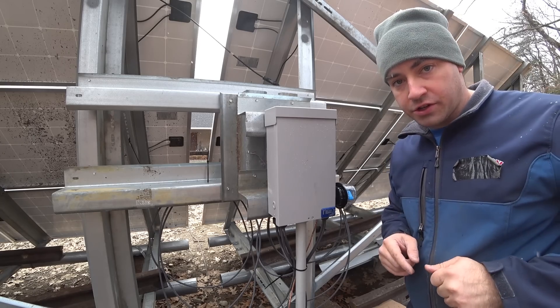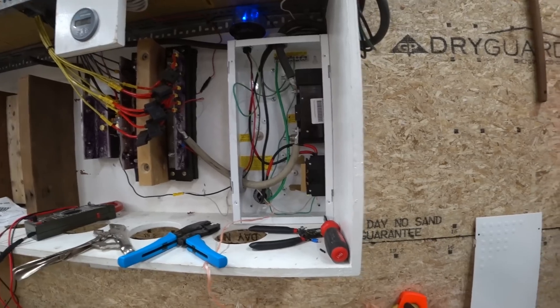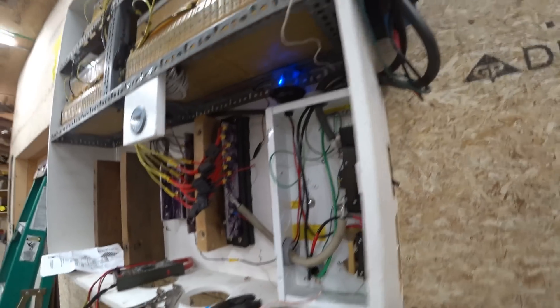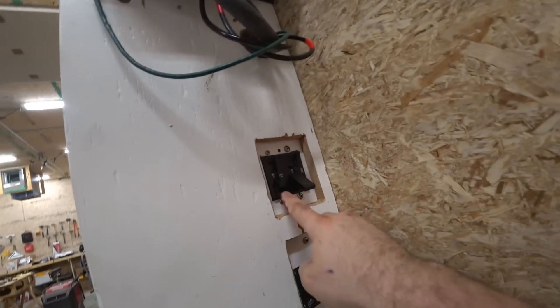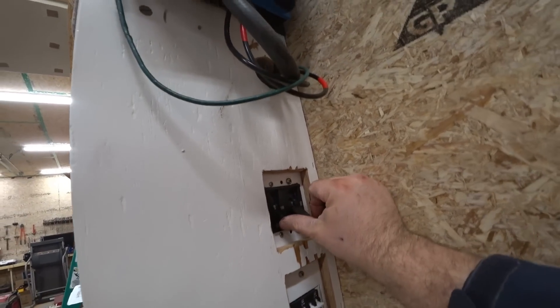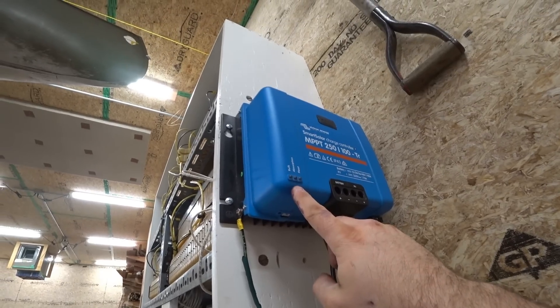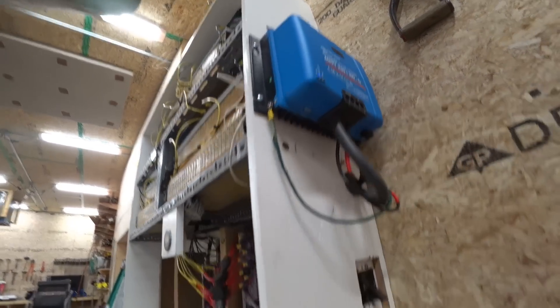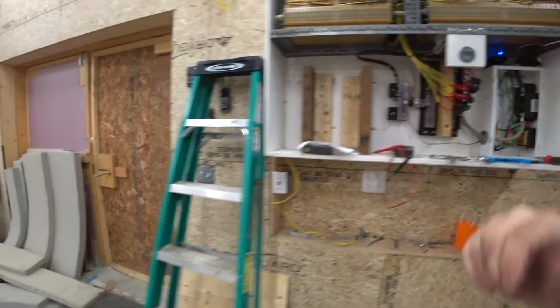Let's go inside and turn on the charge controller. First thing is to turn on the solar charge controller with the breaker to the battery — it has to be battery first. We'll switch this on. See that flash? Next we're going to go outside to the array and switch those circuit breakers on.